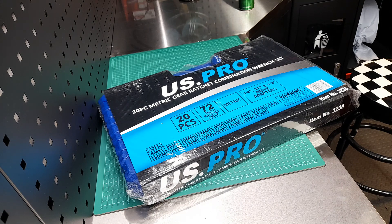In this video we're going to look at a 20-piece metric ratchet spanner set from US Pro, item number 3236. Let's see what you get.